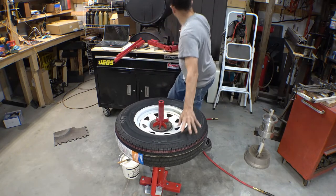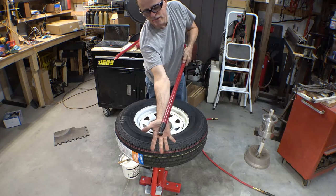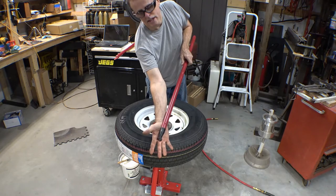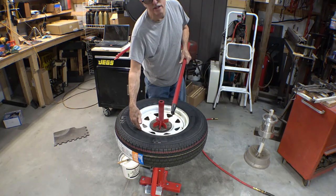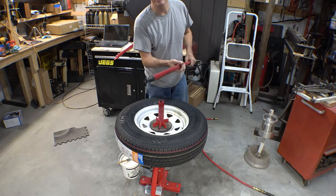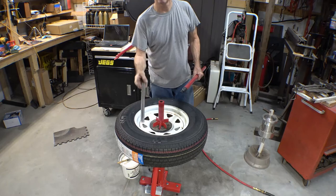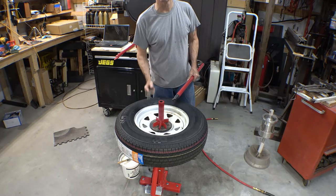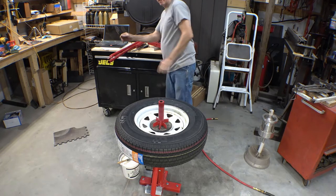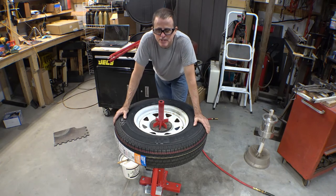One thing real quick — these right here are actually made for a motorcycle. You don't really need to buy those because once you put the duck head on the end of that, on and off, you don't need them. The only thing you need is a little tiny bar to flip it up over the end of the duck head. Thanks for watching — like, subscribe, all that good stuff, and part 2 coming soon.